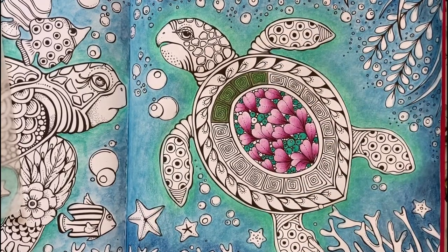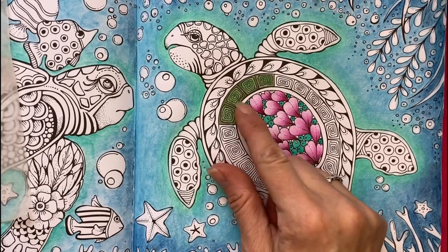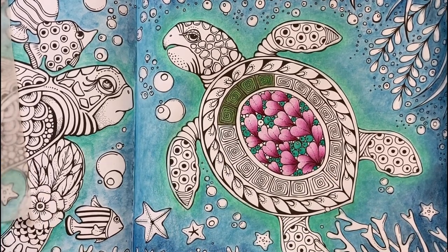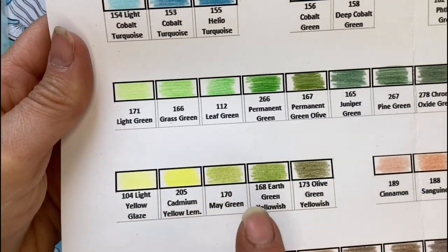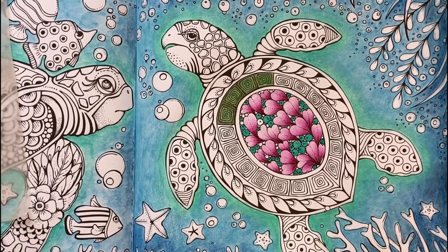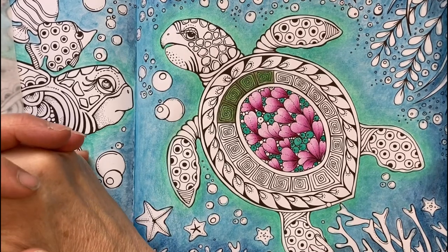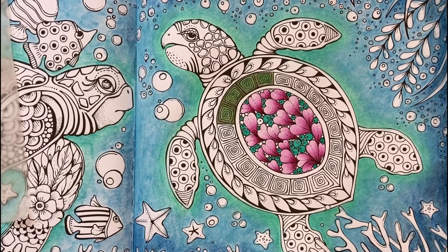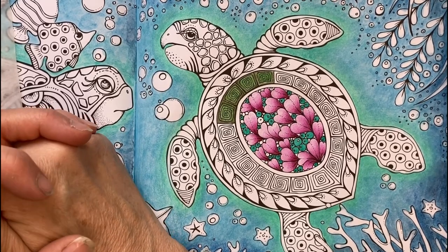I think we'll leave it there. The inktense turquoise is very bright and I like it, but I'm not sure about the colors I'm doing right here — I might lighten it with an eraser and redo it. That's where I'm going to leave you today. Thank you for joining me on my first color and chat! Let me know in the comments if you like this type of video, and feel free to drop answers to the questions below. Until next time, I hope you have a wonderful, colorful, and creative week. See you next week — bye!